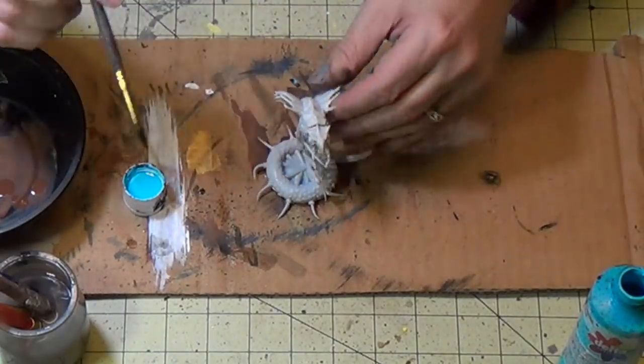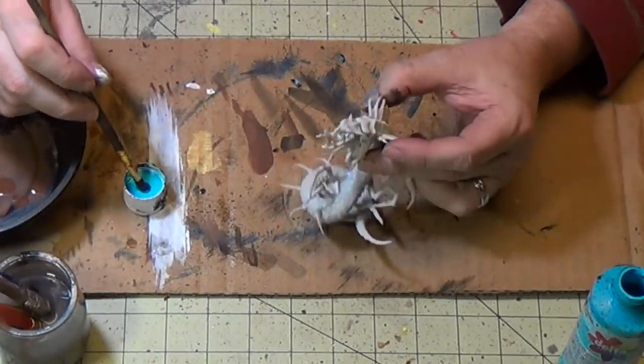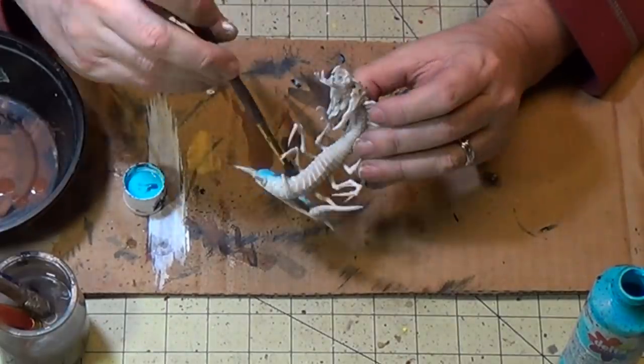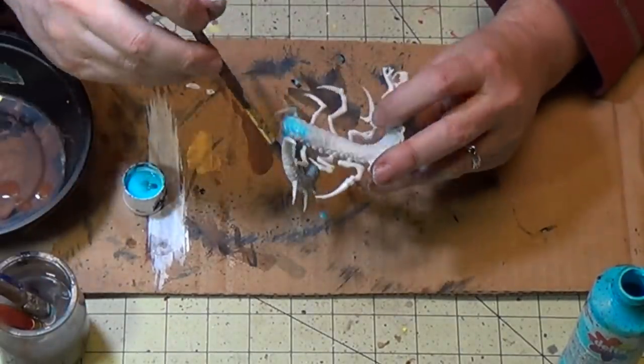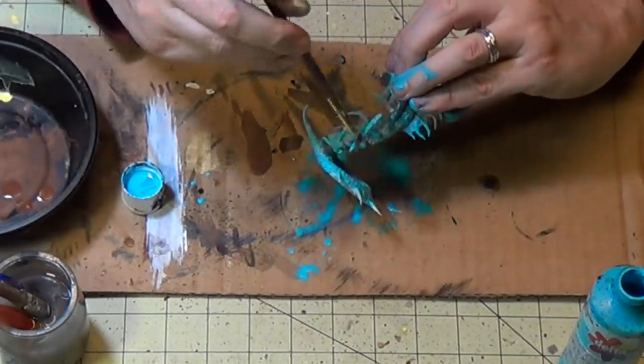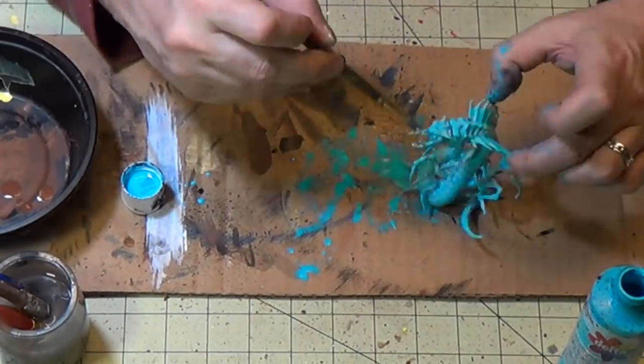All right guys, we got a Reaper Bones frost worm and I have some turquoise here. I'm going to base paint it with the turquoise — making it pretty wet, almost doing a wash. One thing I did find out though is that the wash doesn't stick very well to the plastic figure, so I kind of added more paint as I went. Kind of a learning process there.